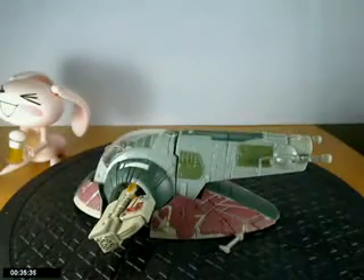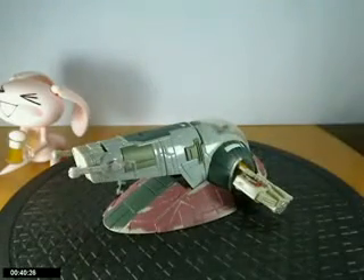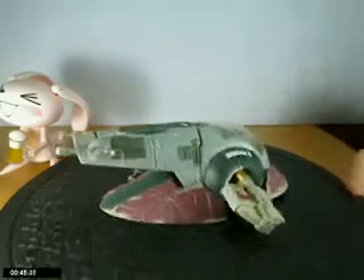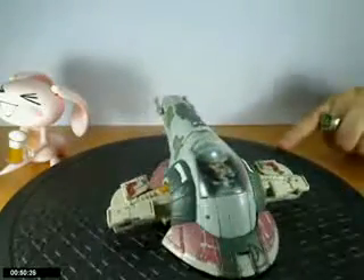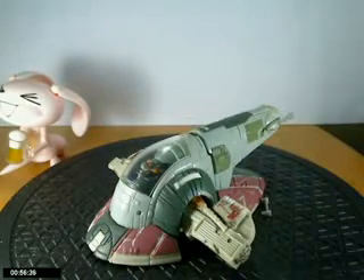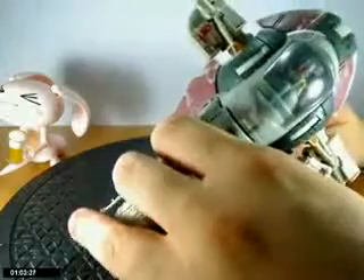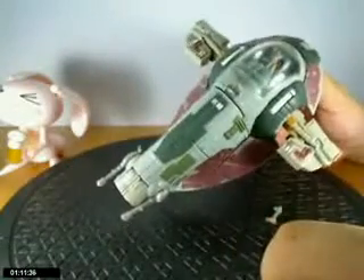I got a couple comments on my Darth Moth video. One said it was nice that a reviewer talked bad about a figure. That got me thinking — I said it a long time ago: what are these rankings? Basically this is maybe the worst Star Wars figure I have, if not one of the worst Transformers I have.